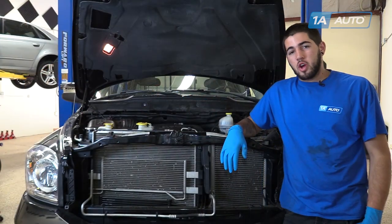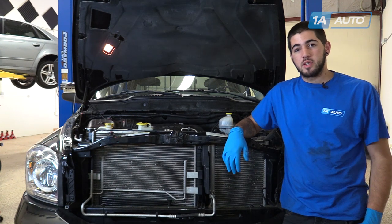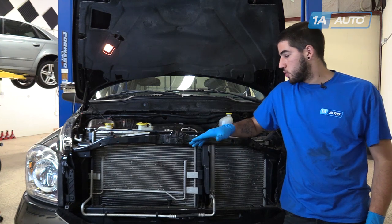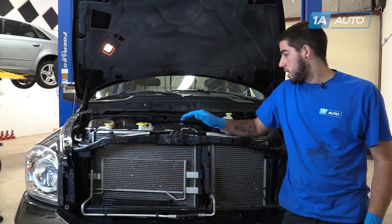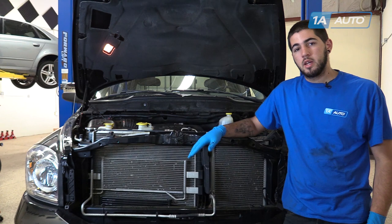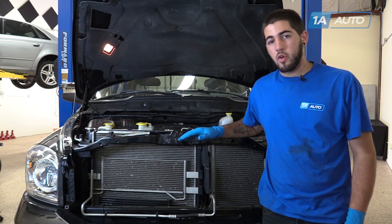To ensure the longevity of your car's engine, be sure to do the oil change per the manufacturer's specifications. This can be found in the owner's manual of your vehicle. Use the proper weight and type of oil, be it conventional, blend, or full synthetic. Be sure to check your oil level at least once a week to make sure that the engine is free of leaks or burning oil. Keep that level up top and your engine running smooth.